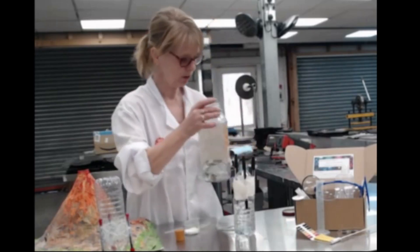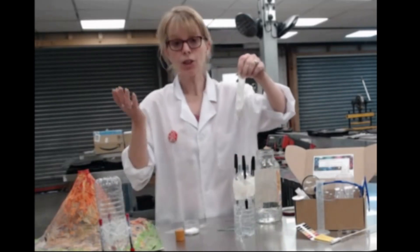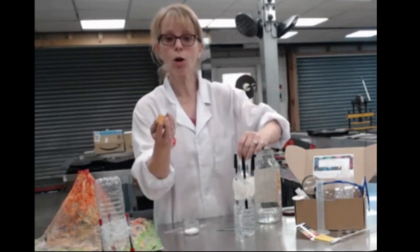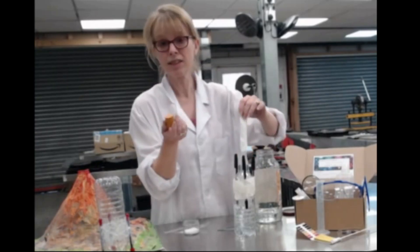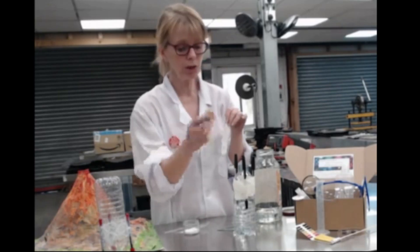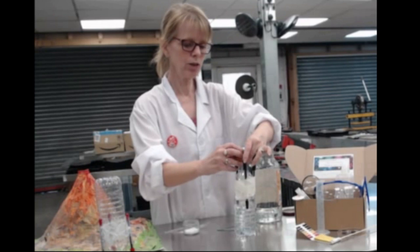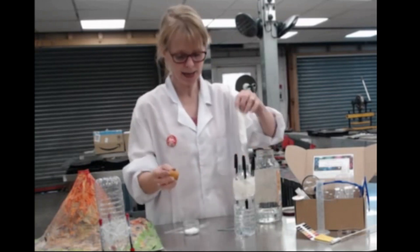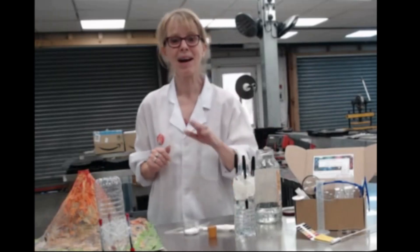Just twist the end closed, then pop that packet into the bottle. For the stopper, I'm actually using a bung from a chemistry flask because I didn't have a cork from a wine bottle, but any cork will do as long as it fits. Bung it in, put the cork in the top, give it a shake, turn it upside down, and you can see how it flies. Let's watch ours fly again — hope you enjoyed that, bye!